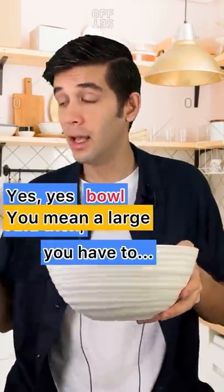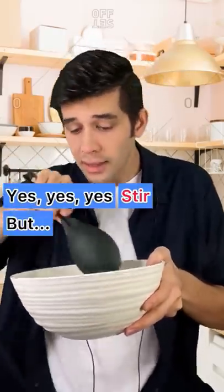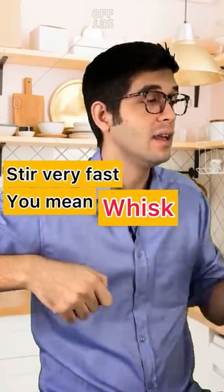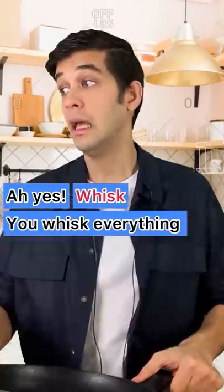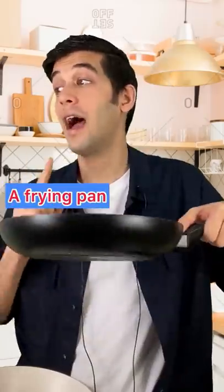Then you have to stir — not steer, but stir — very fast. You mean whisk? Yes, you whisk everything. Then you need a frying pan.